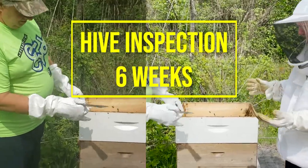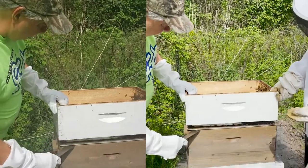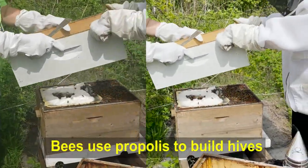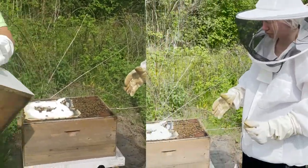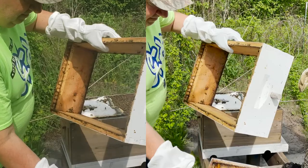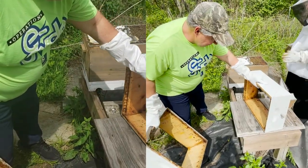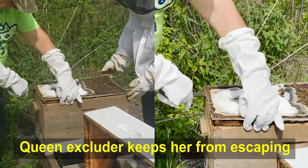This is called a hive tool and what you do is use it to pry off stuff, because the bees make propolis which helps to glue things together. So right now we're just going to move this one and set it down gently. Try not to squish them — we're going to pry this off; see how hard it's stuck on.